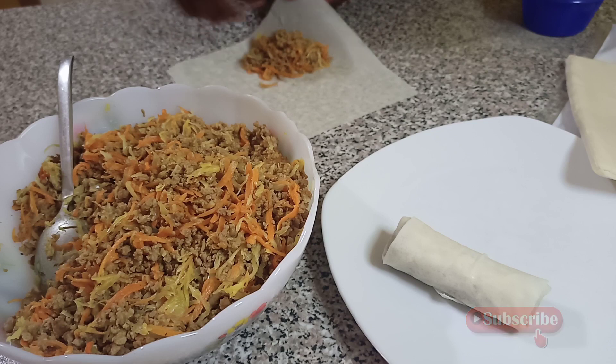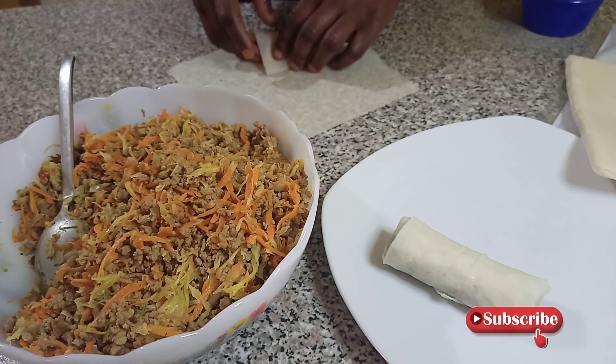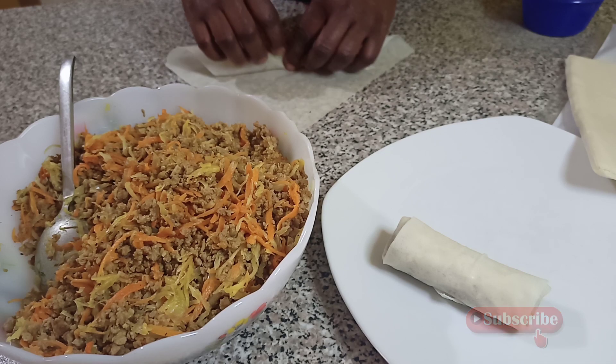I'll be repeating it like this until it is finished, then we move to frying. Continue to watch. If you find this video interesting, please subscribe to our channel and turn on the notification bell so whenever we upload videos you can be notified. Please support your girl!